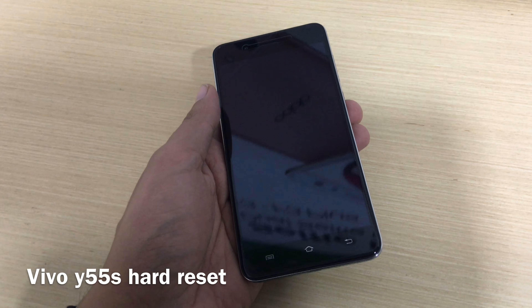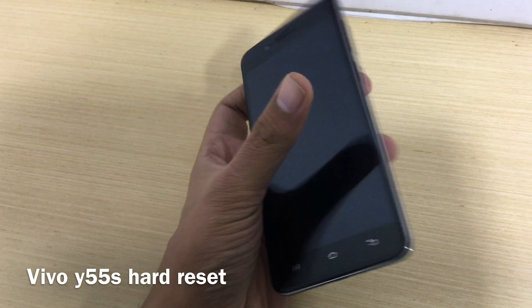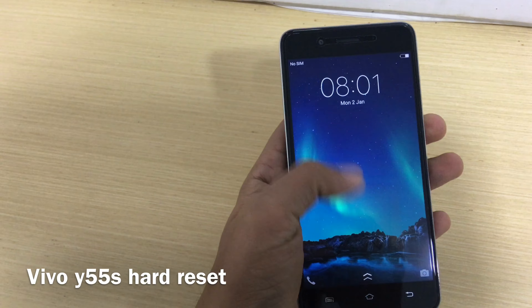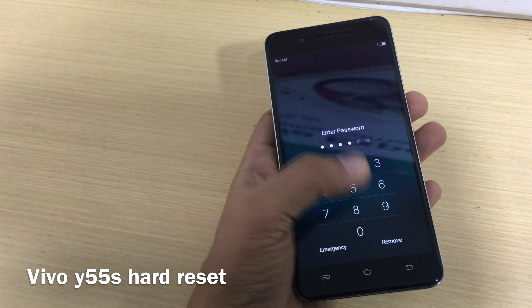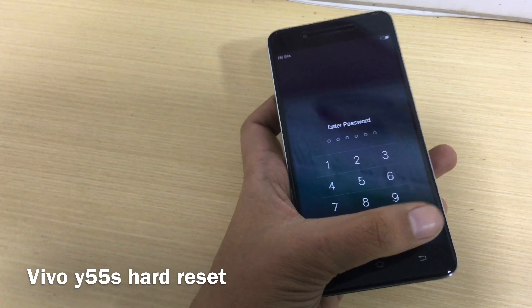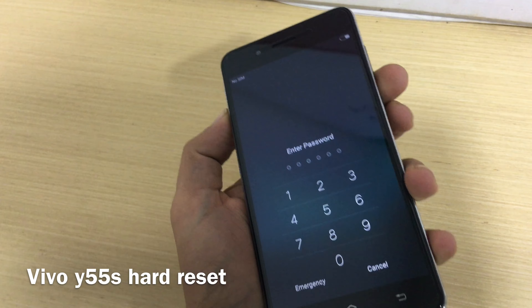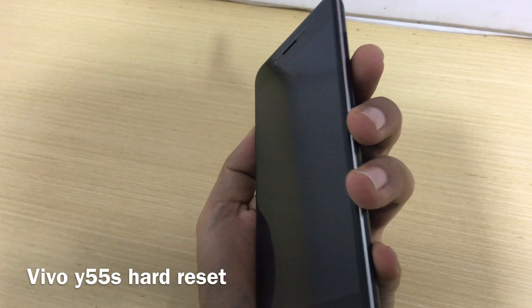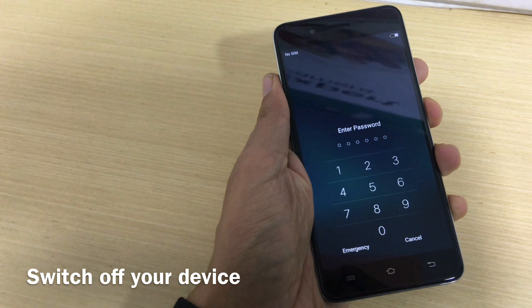Hello everyone, today we're going to talk about the Vivo Y55s hard reset — how to unlock your phone without any software. As you can see, the phone is already locked and we don't remember the password, so we're going to tell you how to unlock it without any software. It's very simple.